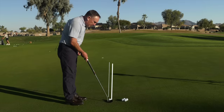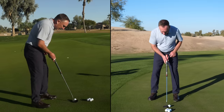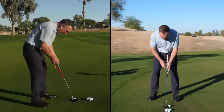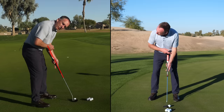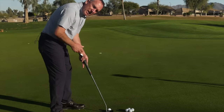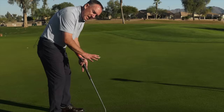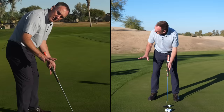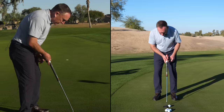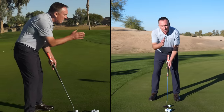Step number two is what we call lock — I'm going to lock the putter shaft in line with my forearm. When I lock these two angles together, it takes a ton of face rotation out of the stroke and helps me swing the putter on a good arc. That's step two in the system.